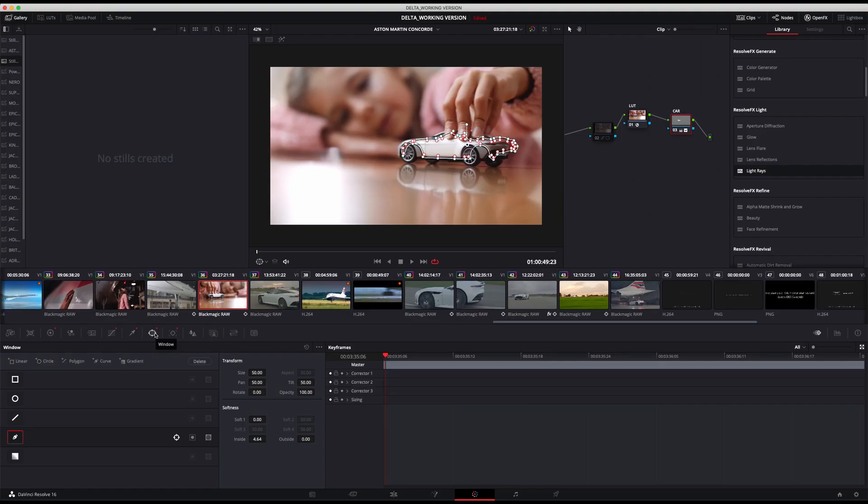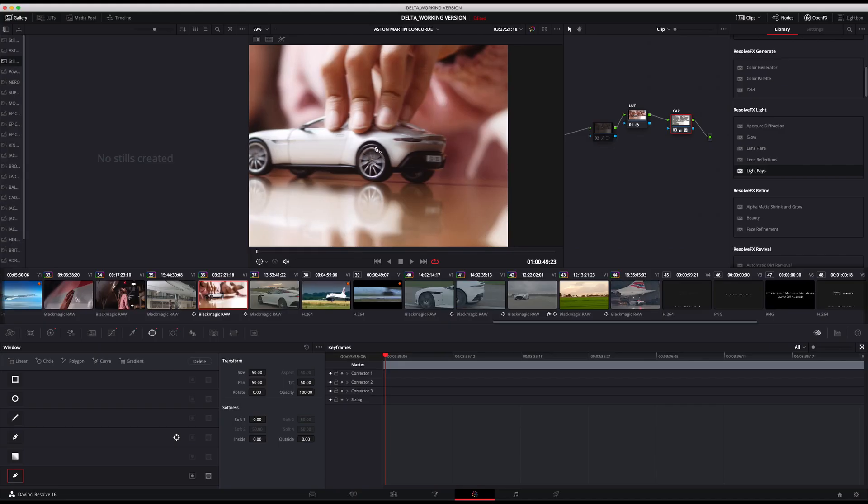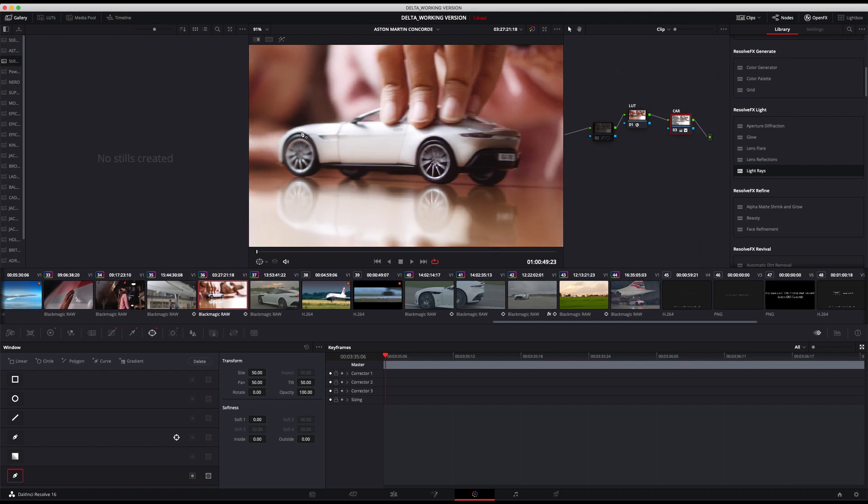To get around this I drew a power window and then tracked that power window onto that model of the car as the girl moved it through frame. I've got it set up just here, so what I'm going to do is remove this power window so we can see how we go about that. I'm going to zoom in a little bit and do a very quick job of tracing the shape of the Aston Martin just there.